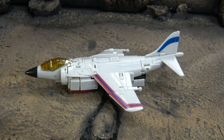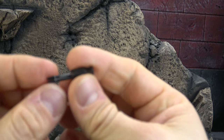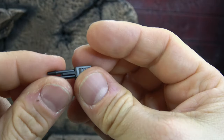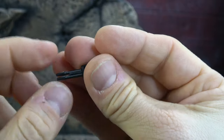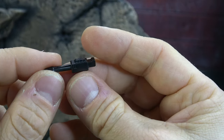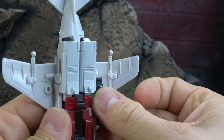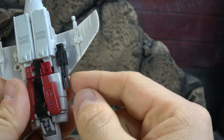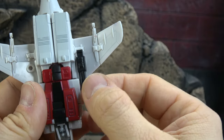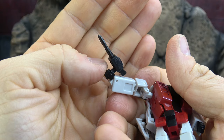Let's get started with accessories. He comes with the double barrel weapon as well, and as a Fireflight it's not the same but it's very similar. Once again, sculpt work, no paint. It will peg into the bottom of the wings. This time it doesn't have a little thing to prevent it from moving, but it's right up against the body of the jet so you don't have to worry about it that way.